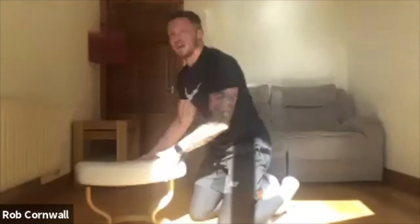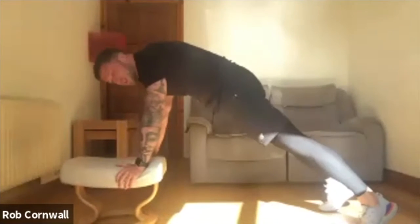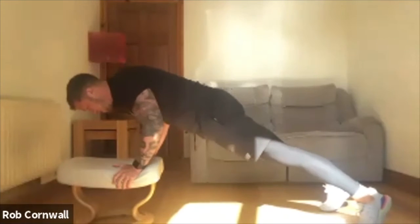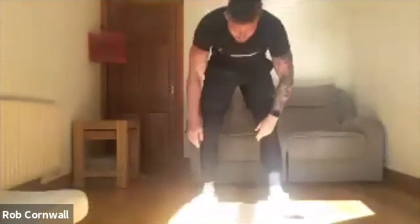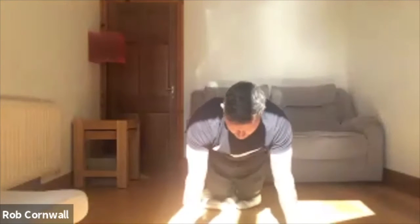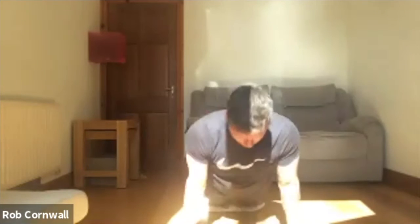Exact same thing from the elevated position. Bum squeezed, abs switched on, straight line from your head to your heels, all the way down, driving up. And from your knees — same thing. Straight line from head to knees, elbows rubbing against your ribs, chest touching the ground, driving up.